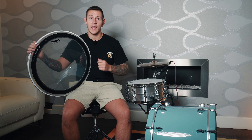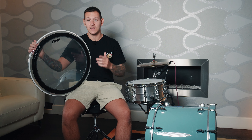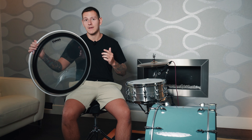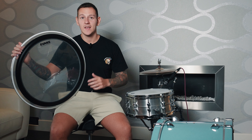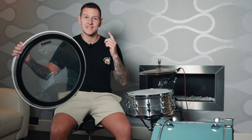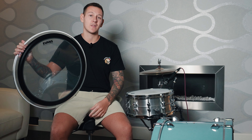The low end is massive and tight, staying clear and articulate even in a busy mix. The added click in the higher frequencies really helps the bass drum sit right where it needs to be, both in live settings and recordings. So if you're after a bass drum head that can handle modern genres, deliver a powerful sound, and stand up to heavy playing, the EMAD 2 is definitely worth checking out. It's built to last, it's incredibly versatile, and always delivers that punchy, focused sound that I and so many other drummers love.